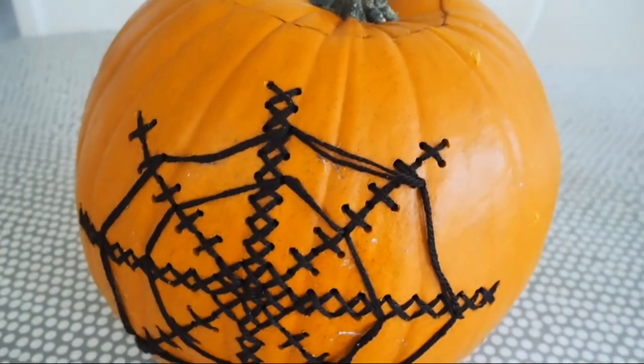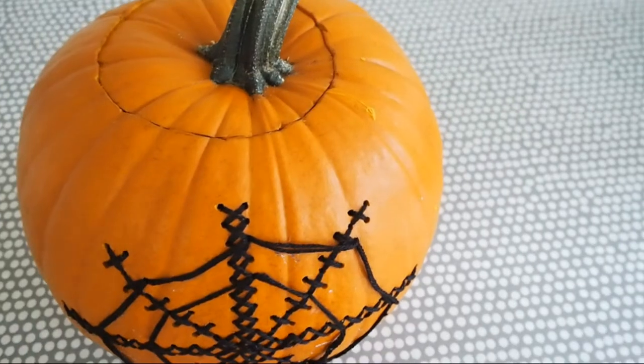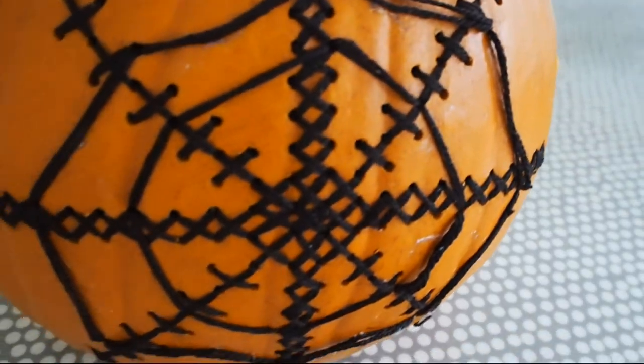It probably did take me two hours from start to finish, so it's not the quickest thing to do with your pumpkin and it probably would have been quicker and easier to carve it. But I really enjoyed the process — it's something a bit different and you could use all different kinds of patterns with all different colours of wool.